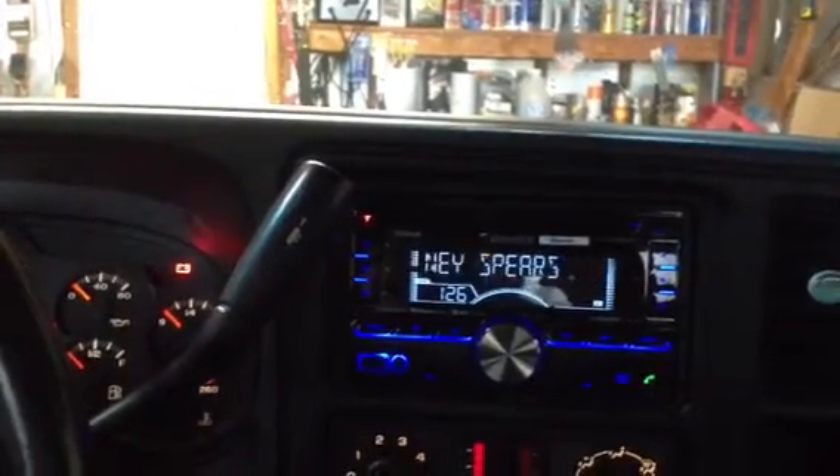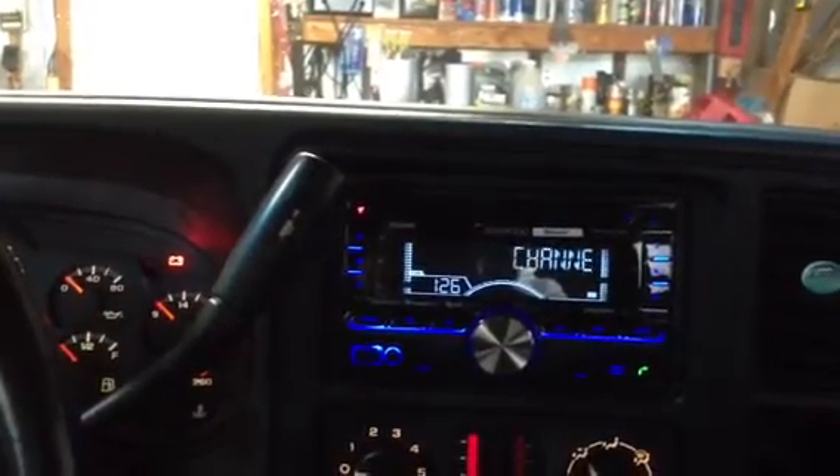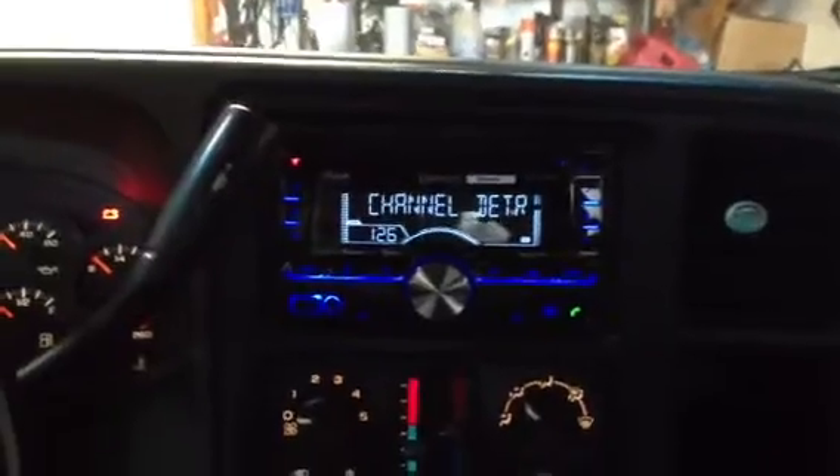If I end up upgrading the amp and the speakers I'll post another video that's more of a step-by-step how-to showing every step of what you have to do. Thanks, hope this helps somebody out.